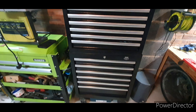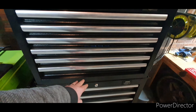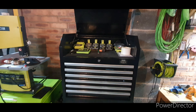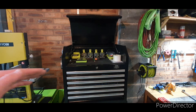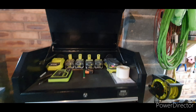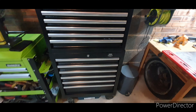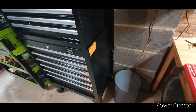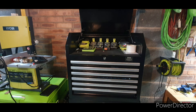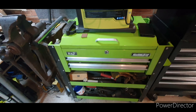You can buy a three-drawer center section that fits underneath the top one, but then your toolbox just gets really tall and it makes it a bit awkward to put stuff in the top. You also get some side attachments for it — I think one is a three-drawer system and then a cupboard that can fit on the other side. I might look into them at some point.